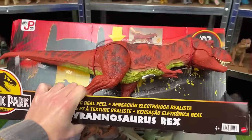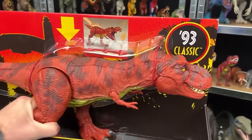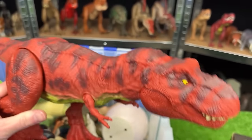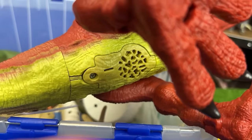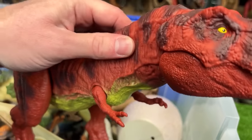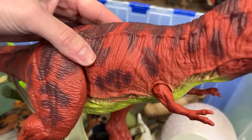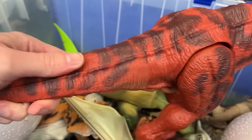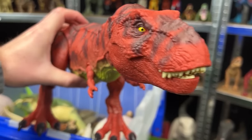Now let's compare that with the new Jurassic Park T-Rex. This figure also has the real-feel skin, although a little less rubbery than the vintage version, but still pretty flexible. Its tail is also real-feel texture. Those are some epic roaring sound effects.